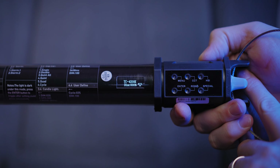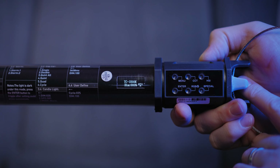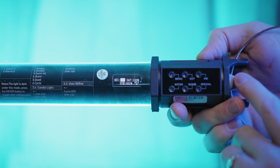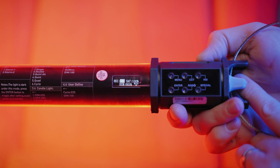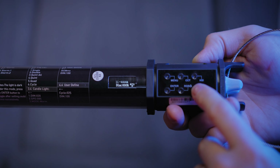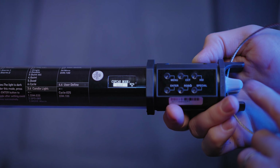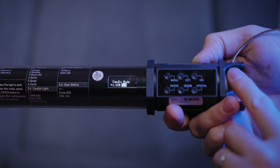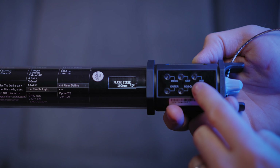CCT ranges from 2700K all the way up to 6500K with dimming from 0–100%. HSI offers a full 360-degree hue scale with saturation and dimming control. In special effects mode there are really a ton of them — fairly standard nowadays with these tubes — including cop car, candlelight, storm effects, and a bunch of others to get really creative.